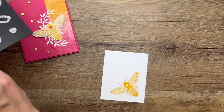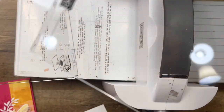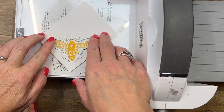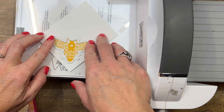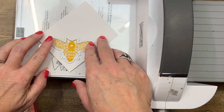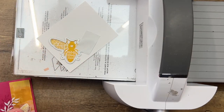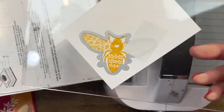We're going to cut that out with the coordinating die. I want to caution you to be really careful about your placement — those little legs are kind of tricky. I like to line up the top part first, then look down at the legs and make sure I've got them. You can kind of see them in those little holes. Then I like to take a piece of post-it tape and set that right there. Post-it tape is just from Amazon — it's like the stickiness of post-it notes, so you could use a post-it note as well.